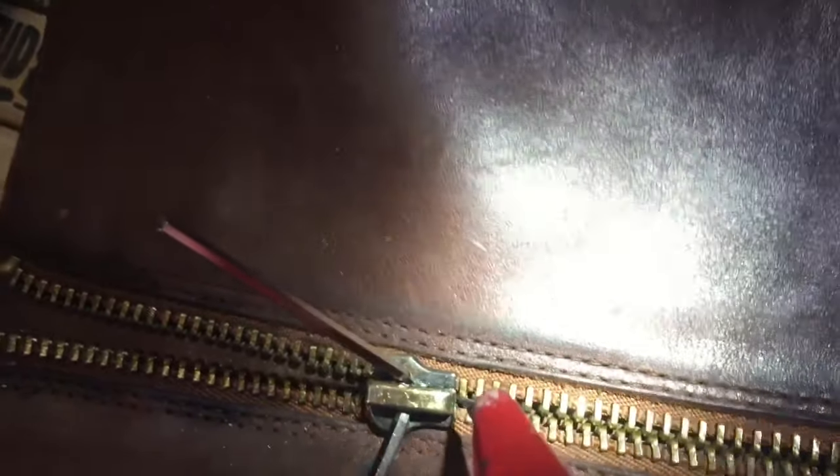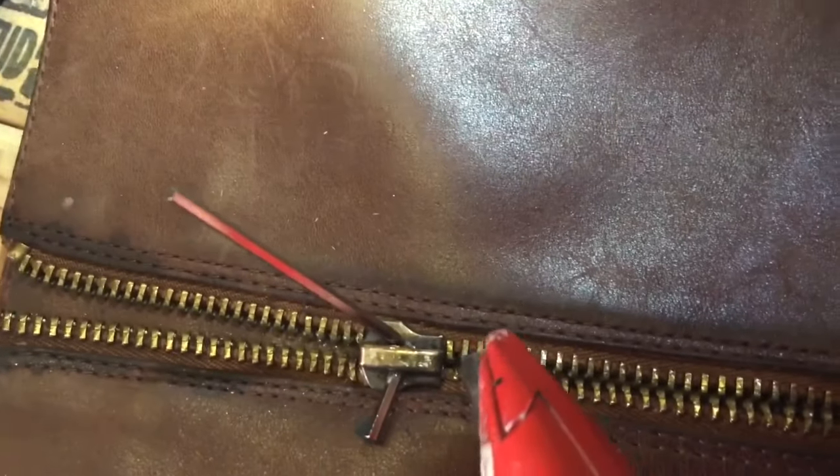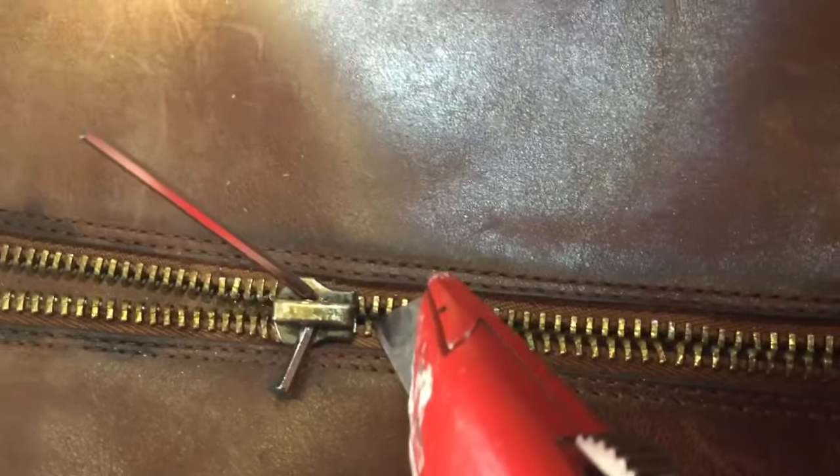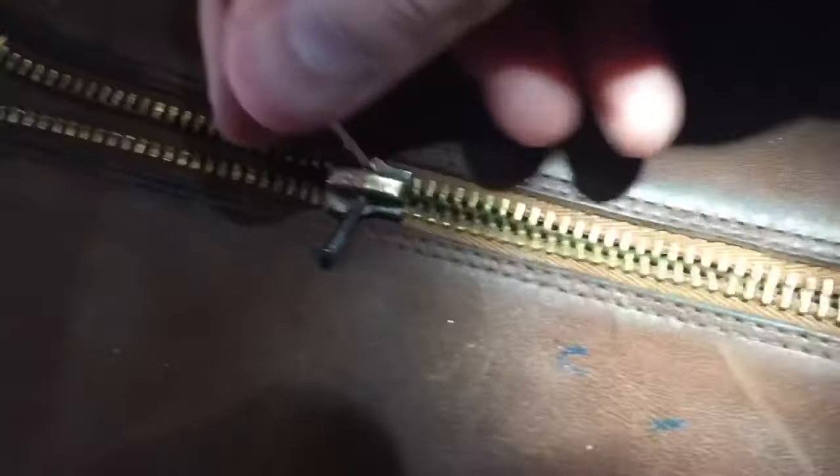So I'm going to try to get that back on track. I'm basically going to take my exacto knife and push the teeth together, one at a time, so that they're interlocking — because the problem is they weren't lining up with each other.